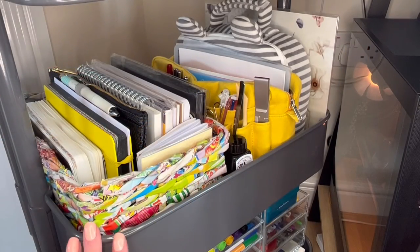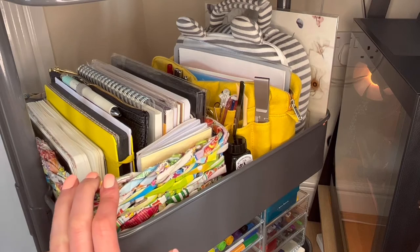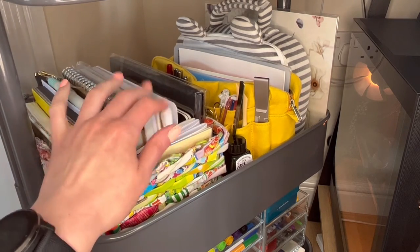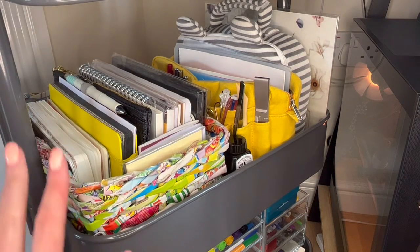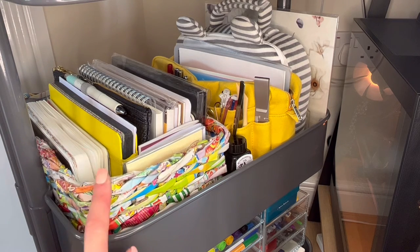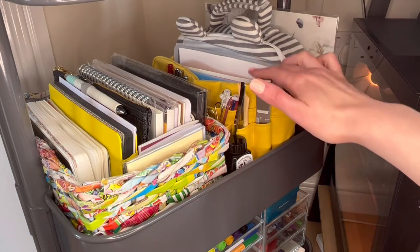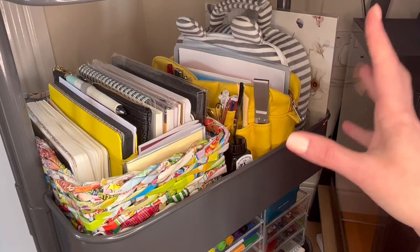The next shelf down is for things I don't use as often. I have this organiser that I've probably had about 15 years, picked up in a novelty store — it actually works perfectly in here, fits the whole width and holds all of my notepads. This is all of my either partially used or completely unused notepads, notebooks, and pocket inserts — everything paper that isn't my current planners. It also serves as a good barometer: if I can't fit anymore in, I don't need any more notebooks, which is a useful check when I'm out shopping and wooed by a pretty notepad.